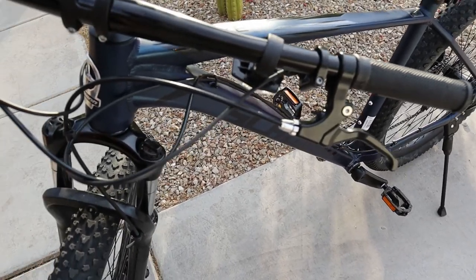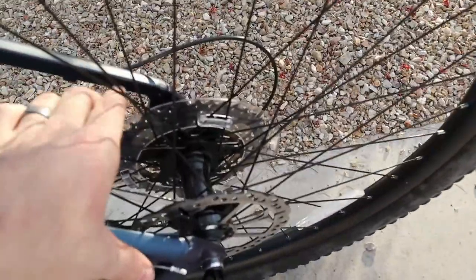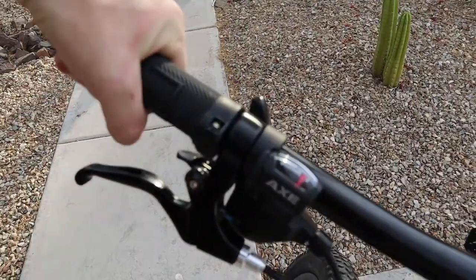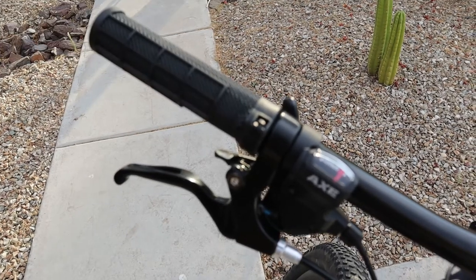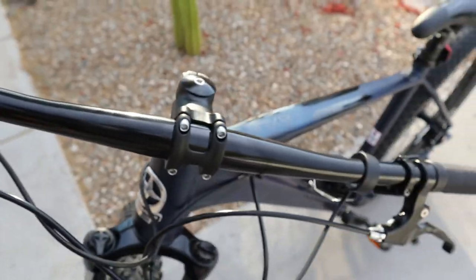These pedals probably are not gonna work. I'll take off the kickstand, the reflectors, whatever that thing is. And one of the grips is already dead — no matter how much I tighten it, it's dead on arrival. But it shifts pretty well.